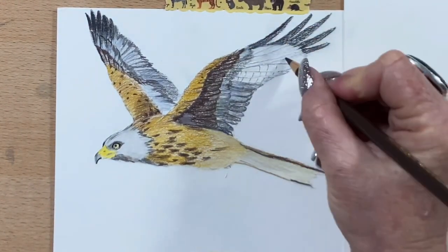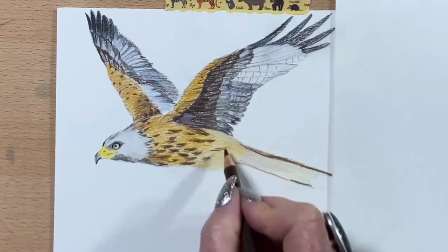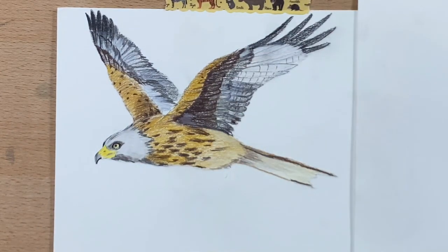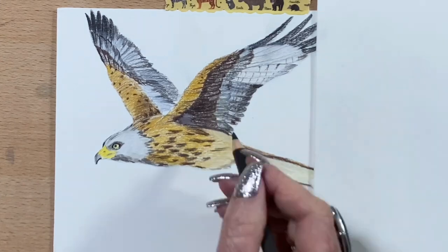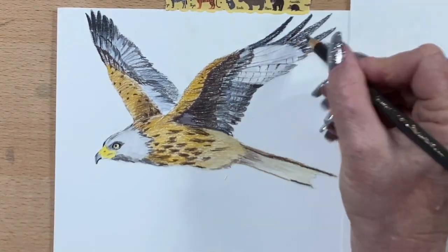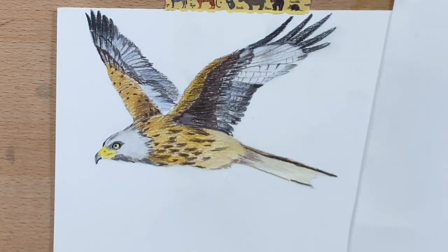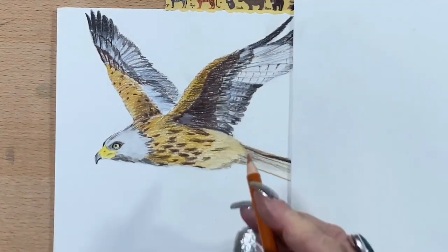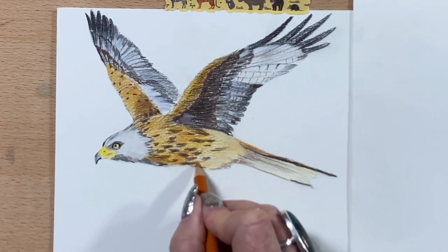Now I'm running around with the dark brown — he had stripes on his wing feathers so I've added those in, and I'm popping some final details around his wings. Just a few more details, building up a little bit of colour onto his wings, and now I'm going back in with a deeper orange, just onto his belly and his shadowy bits.